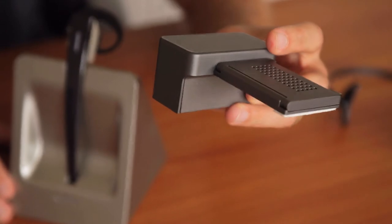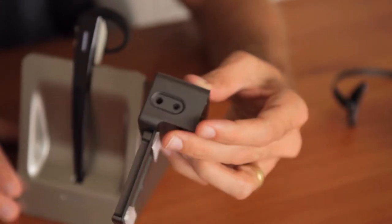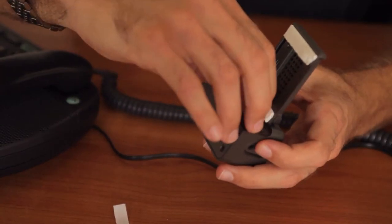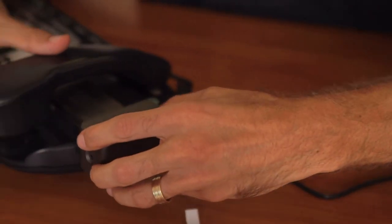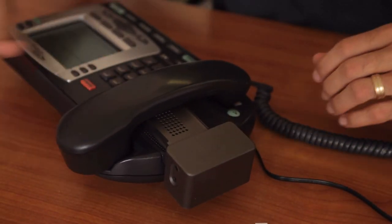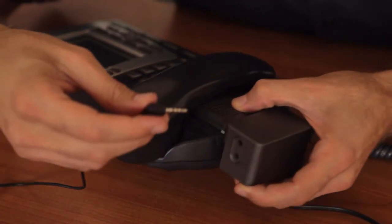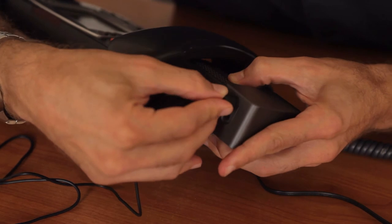As you can see, the Headset Buddy comes with an electronic handset lifter so you can answer phones away from your desk. To use it, test it for positioning on the phone, remove the adhesive backing and attach it. Then to connect it to the base station, plug in the angled 3.5mm plug and connect it to the bottom of the base station.